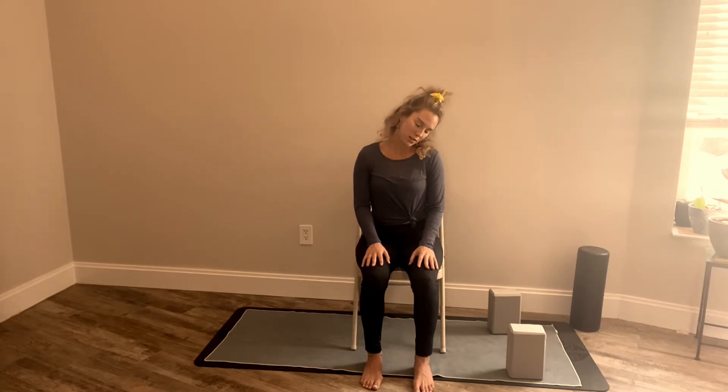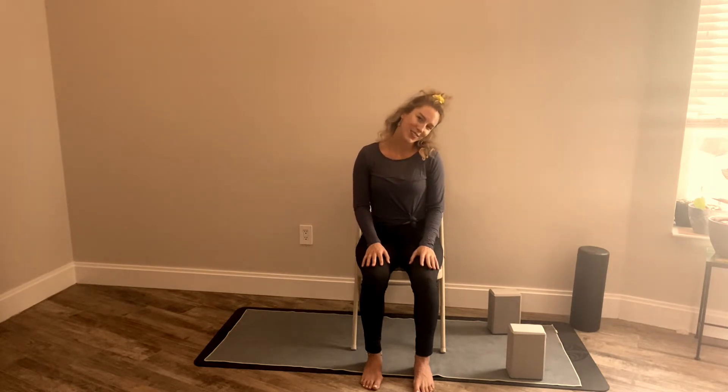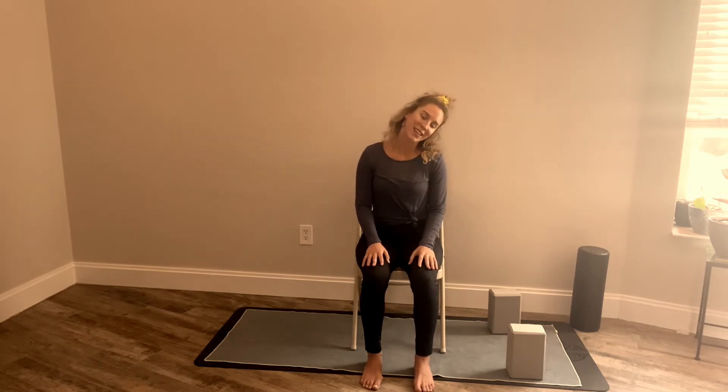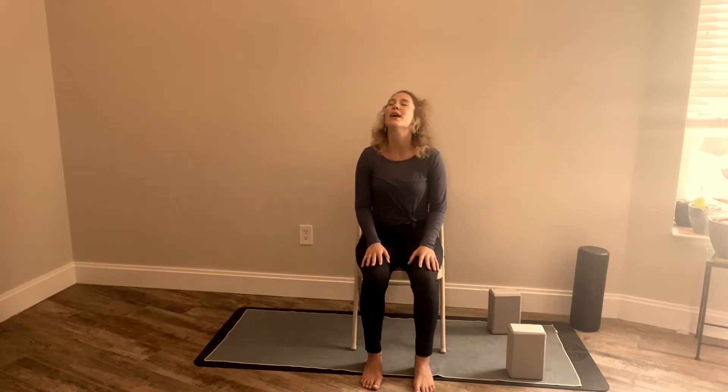Let's begin some neck circles — slowly dropping the chin down, ear to shoulder, head falls back, other ear to the other shoulder. Nice slow gentle neck rolls. Make sure you're breathing here. It's very common to hold your breath when doing exercise, so really just take it slow, do what feels good, leave what doesn't. Let's reverse the circle. Make your breath audible — can you hear yourself breathing? That helps to keep your focus and just keep breathing in through the nose and out through the mouth.